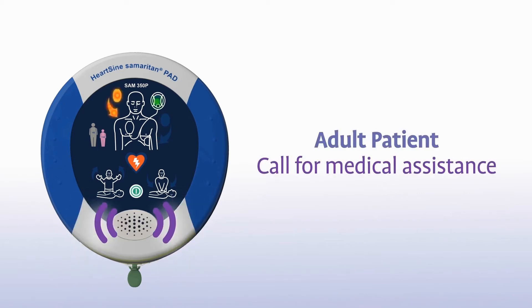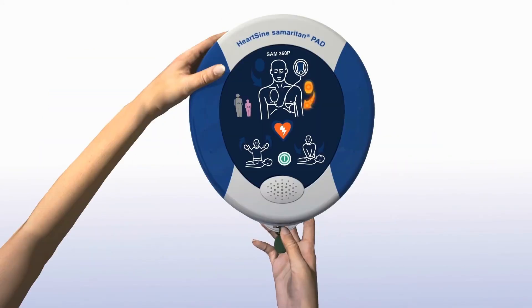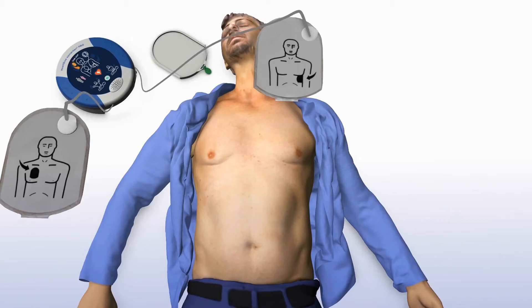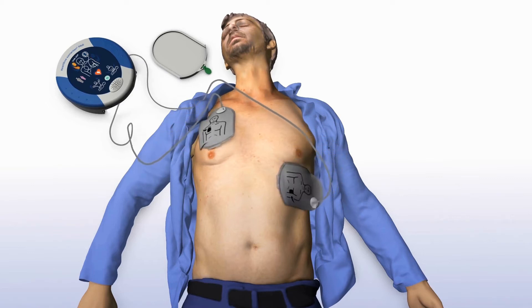You will hear the prompt: 'Adult patient. Call for medical assistance.' Remove clothing from the patient's chest to expose bare skin. Pull the green tab to remove pads, then peel pads from the liner. Apply pads to the patient's bare chest as shown in the picture and press pads firmly to the patient's bare skin.